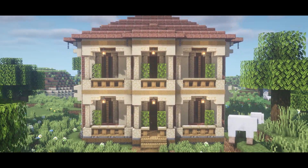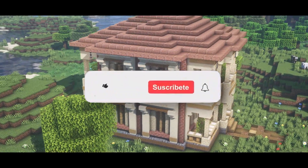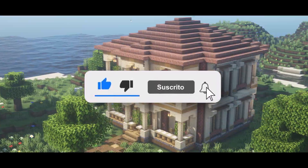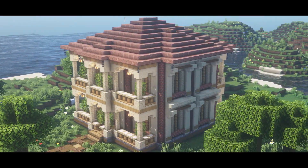So there we go my friends, we have finished the house. I hope you liked the video, and remember if you do, don't forget to give me a like and subscribe. That'll make me so happy. So that was the video, I hope you liked it, and I'll see you in the next video. Adios!